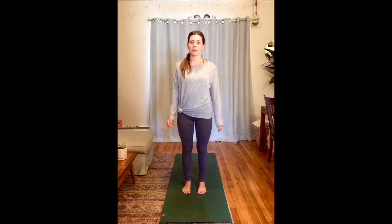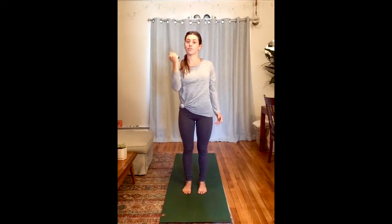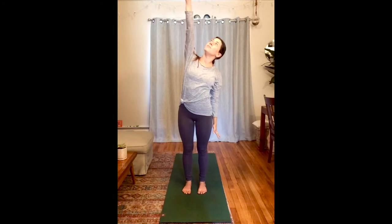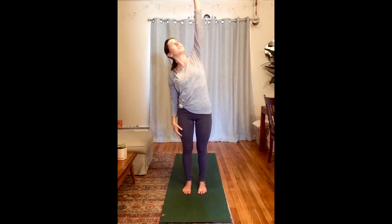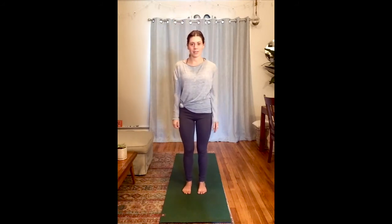Next we're going to do a little apple picking. I grew up in Virginia where we went to apple orchards as a kid all the time, and I was always reaching for apples in the tree. So we're going to do some reaching to get our bodies warmed up. Reaching up for an apple and pulling it back down nice and strong. Reach for that other apple — maybe it's a green one this time — and pull it down nice and strong. Reaching and moving side to side. Inhale as you reach, exhale. Two more reaches each side — one and one and two and two. Reach for the sky. Bring that hand down by your side.